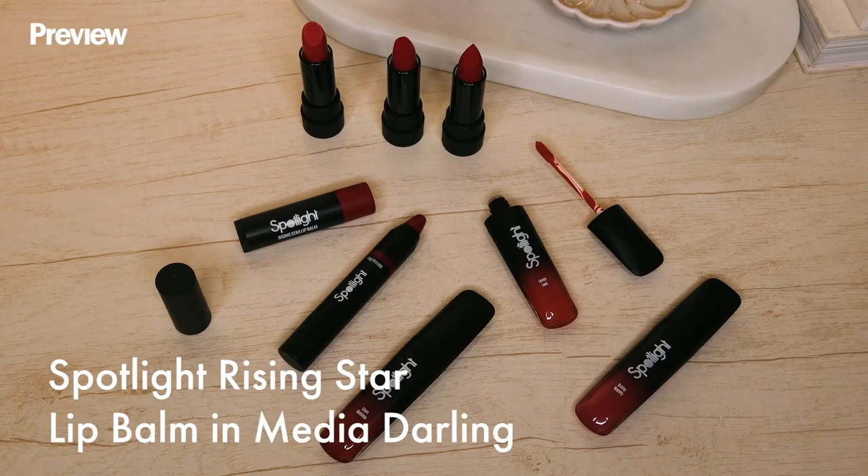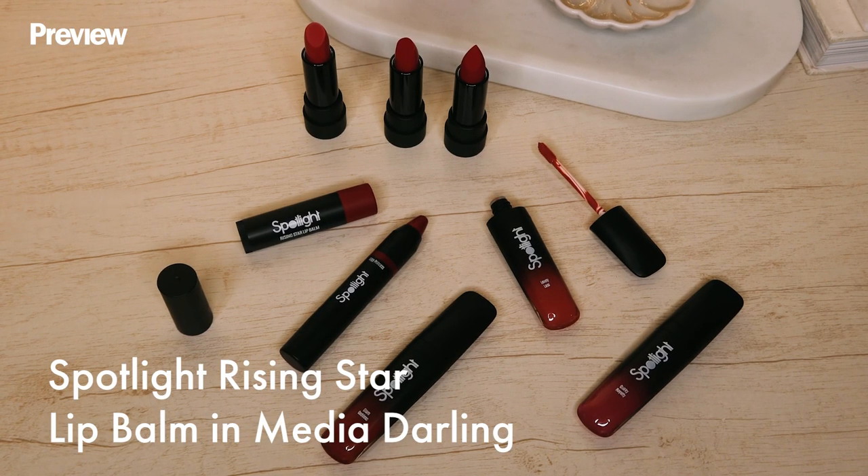For the first step, I'll be using the Spotlight Rising Star lip balm in the shade Media Darling.